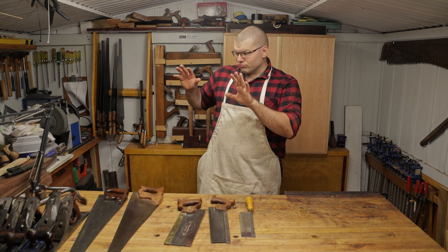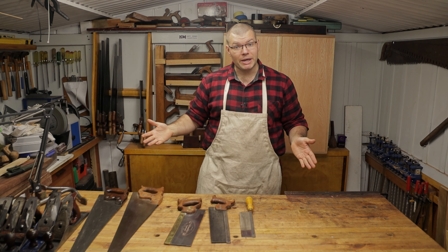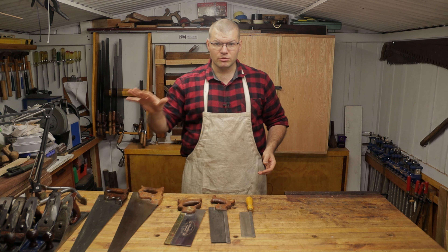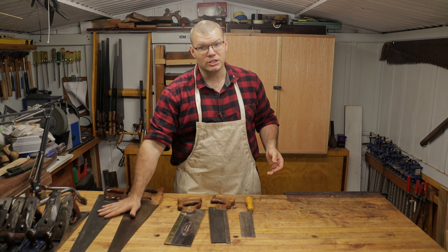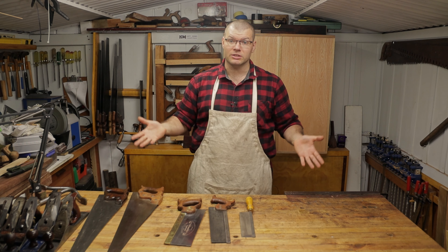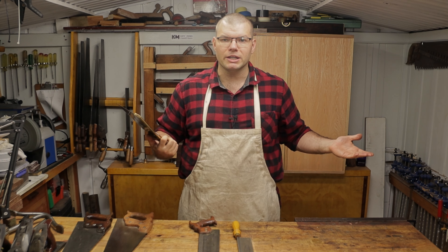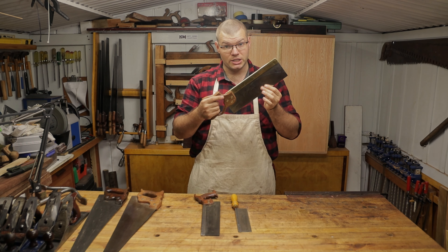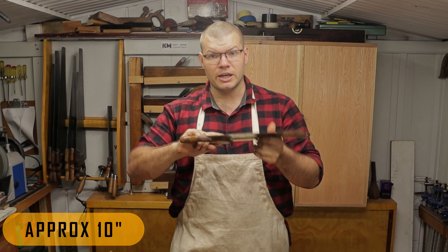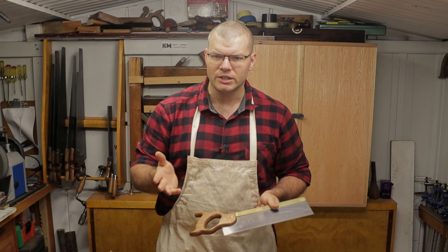If you're not chopping a board to length, a wide glued-up panel, or a sheet good, and you're not working with rough timber, you can probably forego the long bench saws at least to start with. If you're working with a lot of already planed material that's good to go from the store, in that case I would choose a tenon saw. I believe a 250mm plate is the ideal length for a tenon saw or dovetail saw.